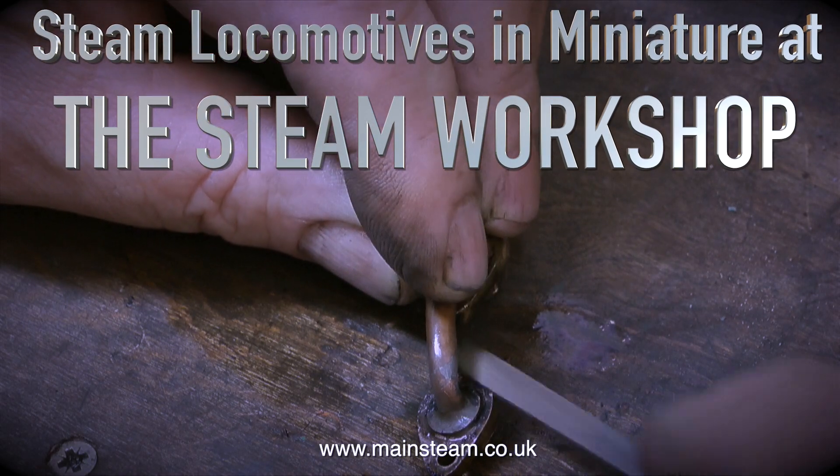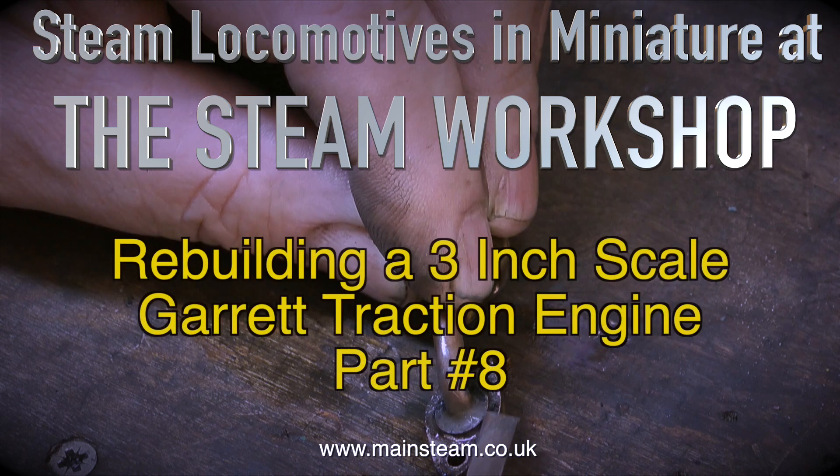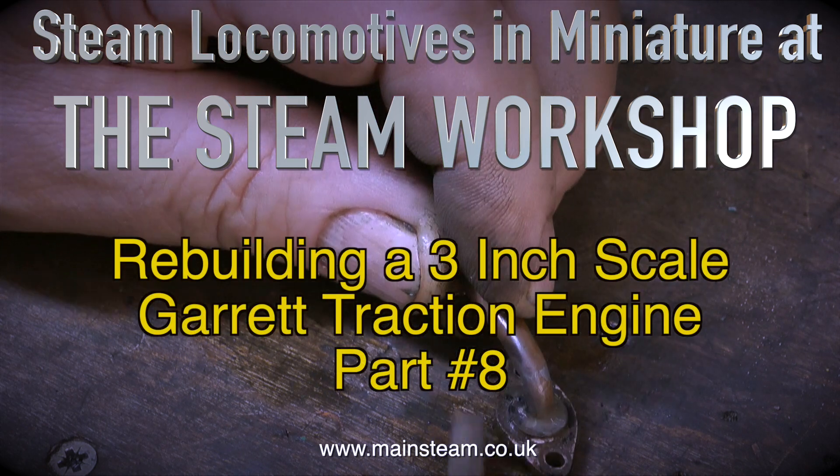Welcome to Steam Locomotors in Miniature at the Steam Workshop. Rebuilding a 3 inch scale Garrett traction engine, part 8.